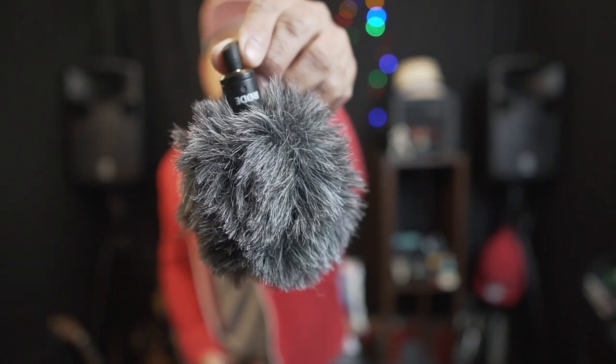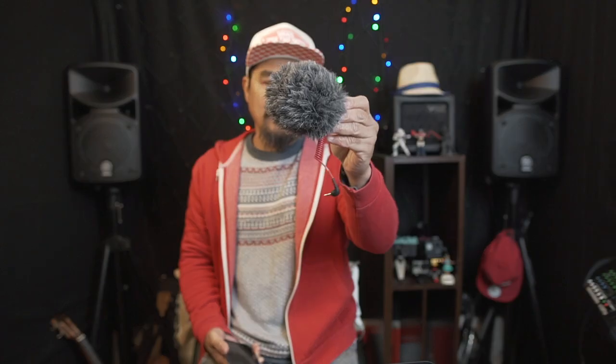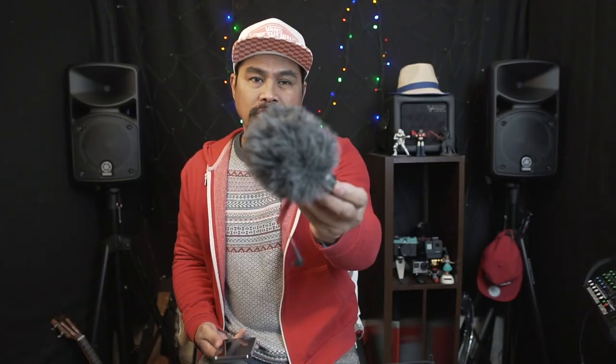The next thing you need is of course the microphone. I've got a Rode VideoMicro with a dead cat on it, along with the wire and the shock mount. So you've got your iPhone and you've got a mic.